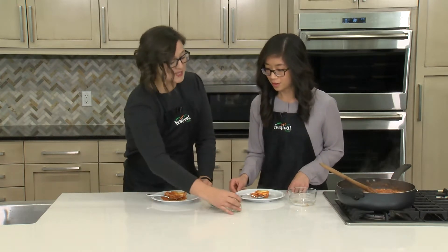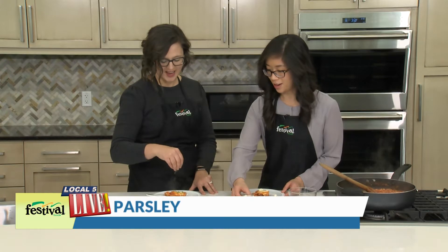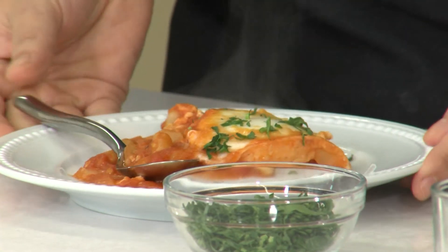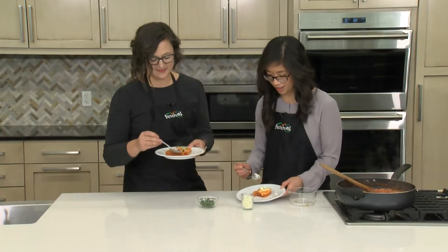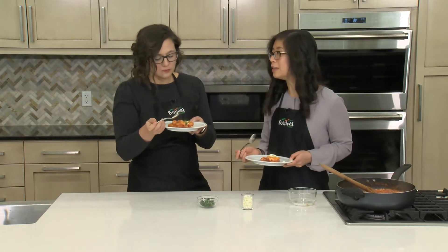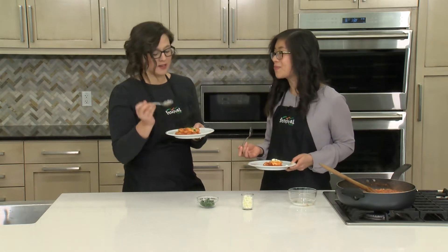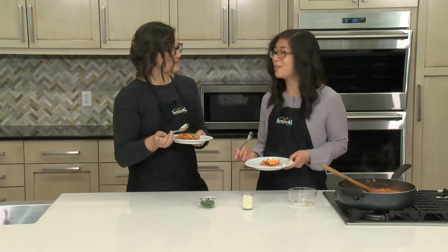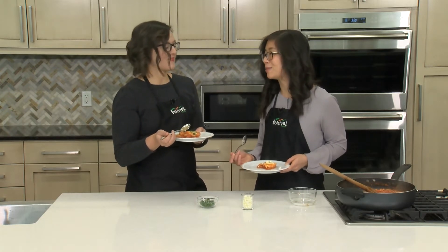We can use some optional toppings — we have some feta cheese and fresh parsley. Use a little bit of this to add some nice color, and get some cheese in there. Such a great balance of flavors — lots going on. And it's just so easy; I absolutely love super simple recipes.